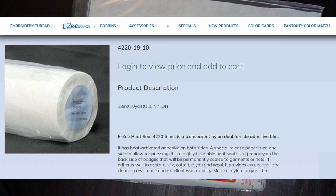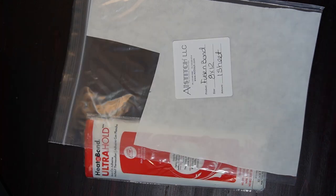The third adhesive I don't have here is from Madeira — I believe it is the 4220 adhesive. That one is a good one too; however, it only comes in large quantities, so you might spend around $70 to $100 for their smallest available quantity. That's really not something a home hobbyist or small business would purchase, so that's why we're only going to go over the Heat and Bond and the All Stitch.